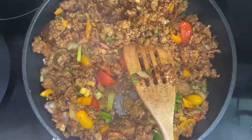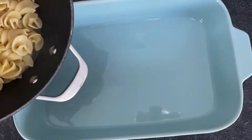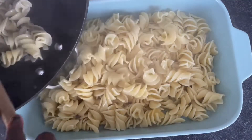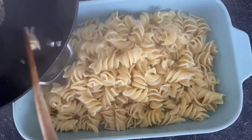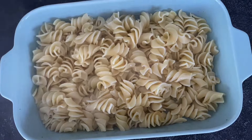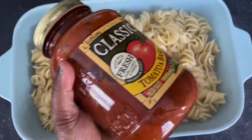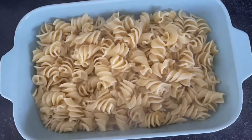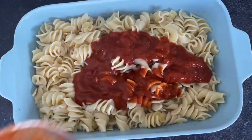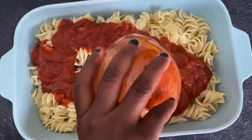Now we are ready to assemble everything. We're going to add in our pasta — I left a little bit of pasta water in so it doesn't look dry. The next ingredient is going to be this sauce, which is 12.5 ounces.